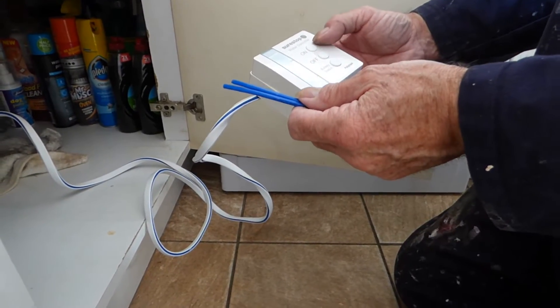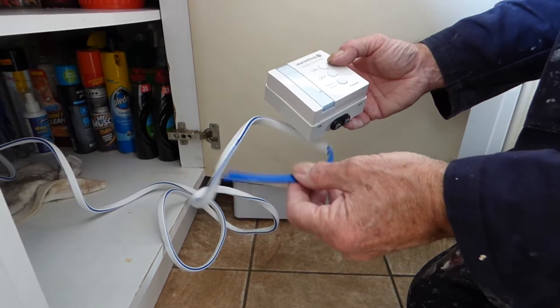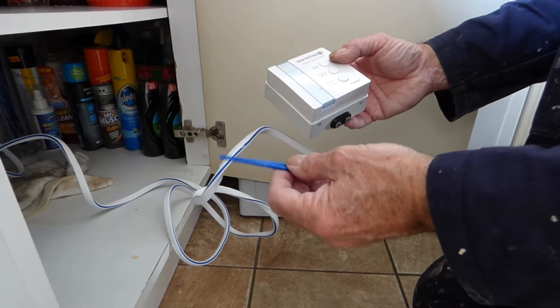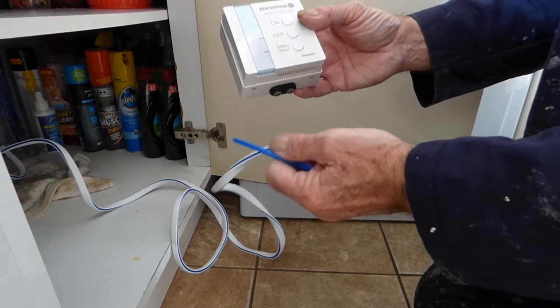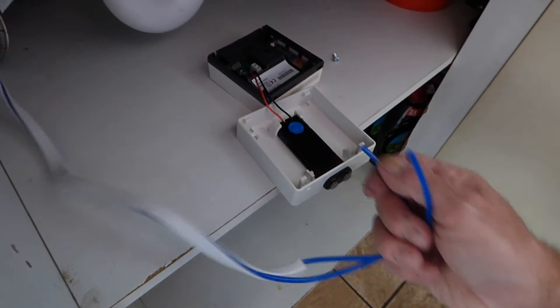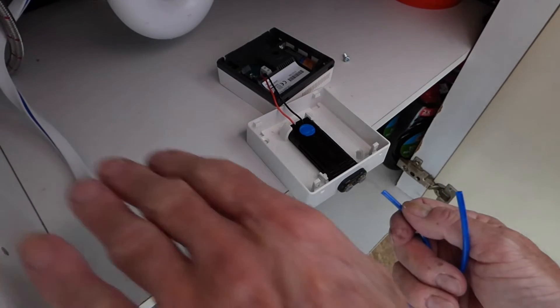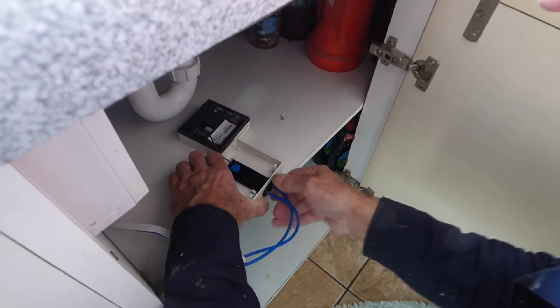Next, mount the SureStop water controller. You get two metres of pipe with the kit; if you need more, SureStop sell a five-metre length, but two is generally enough and you can cut it shorter if needed. I'm mounting mine on the back wall of the cupboard. Place the controller at a suitable height — I'm putting mine in now with the tubes, as it's coming low in the cupboard with a shelf in the way. Push them in and they're in.